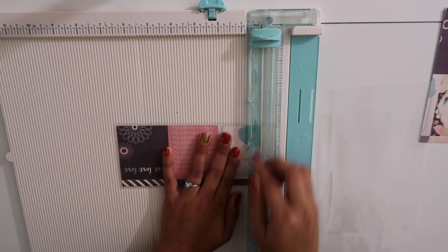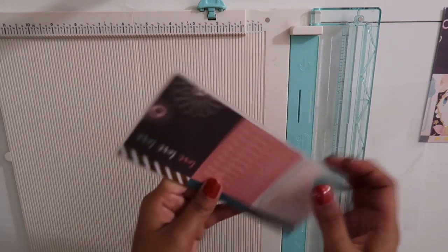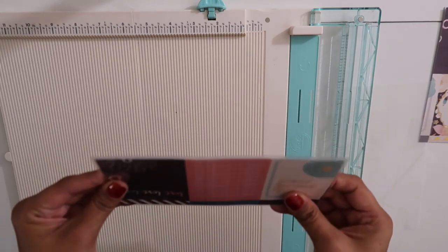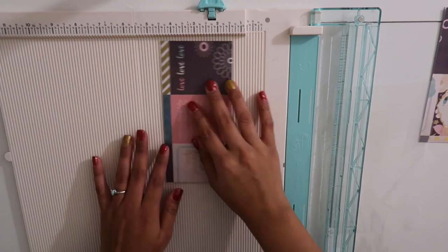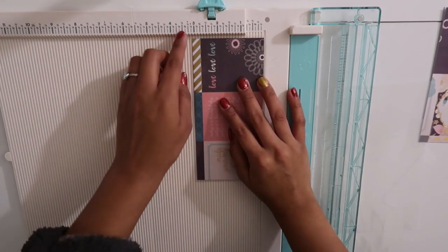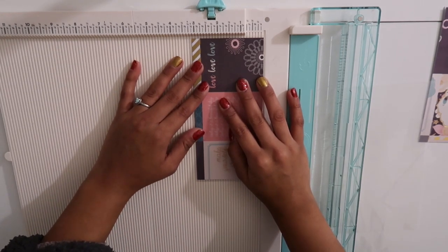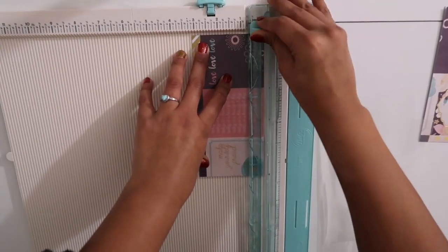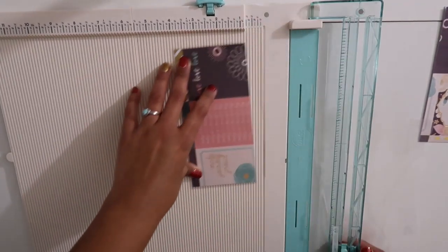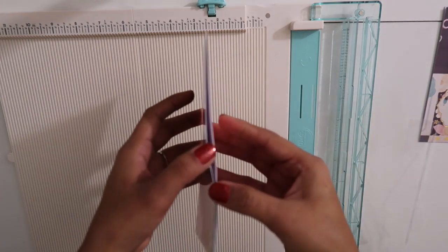Now I'm going to do the same thing for the sides. You want to leave a good amount of space around the envelopes because this is honestly how the envelopes are going to last you a long time. I'm going to cut the top part by putting it back onto the slicer at the three and one-eighth indent. You can tell which side is the opening side because on top it will be white, while the closing side will be thicker and show the design on the line.